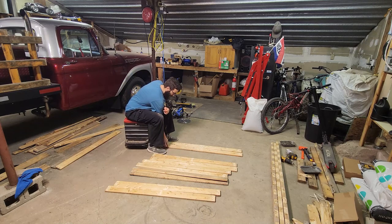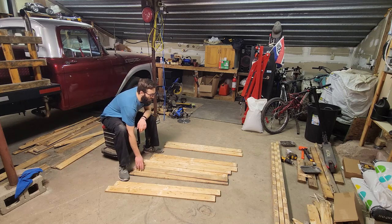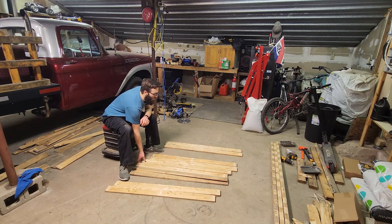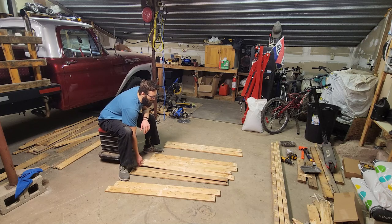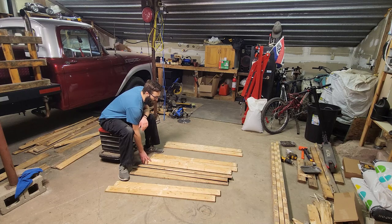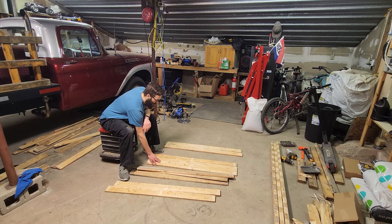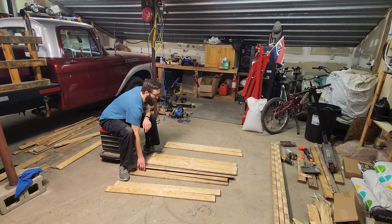I like to look at these boards and decide which side you want facing up or down. Keep in mind we're going to sand these, so the rough side up could be an interesting design if that's what you're into, or you can go for a more natural look. This one here is very warped, so we'd skip that one.